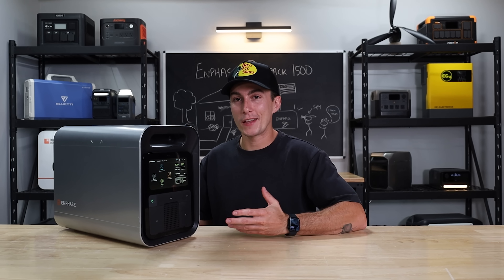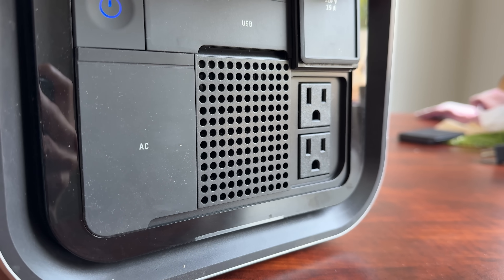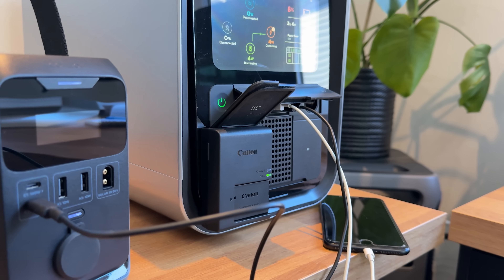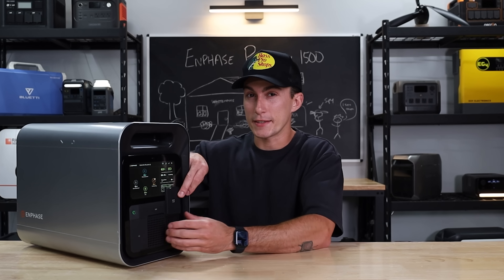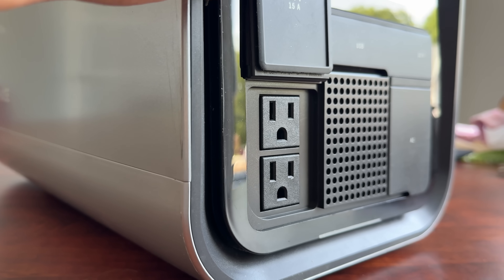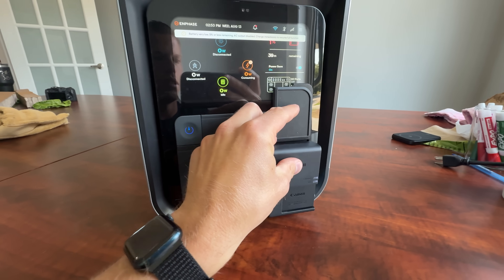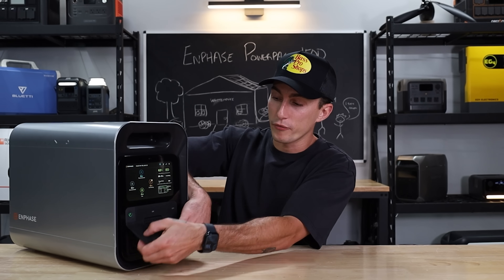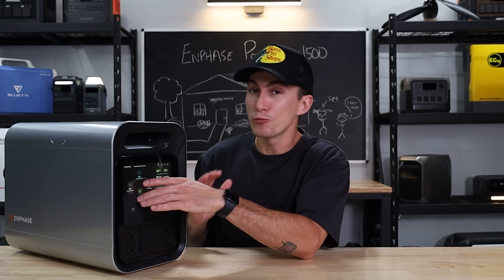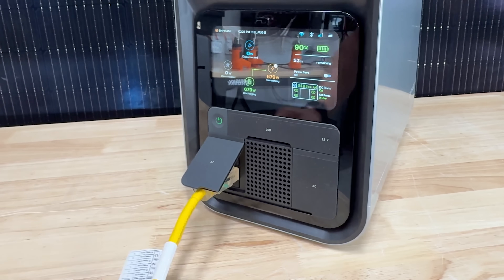The first thing that we don't love about the Enphase power station is that the ports are very tight together. They're pretty deep, so something like a big brick camera battery charger is kind of hard to get to stay in. And these plugs are really, really tight together — so if you have anything that overlaps the surface of one plug, you render the other one useless. There's a ton of space on this power station, and somehow all four AC plugs are very frustratingly hard to use all at once unless you're using a very simple extension cord type plug on every one of them.